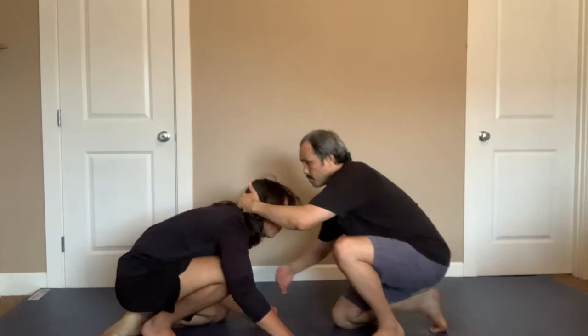So it looks like this: he's here, he comes in head first — boom — I guide his head, I trap it, and I finish a guillotine choke.